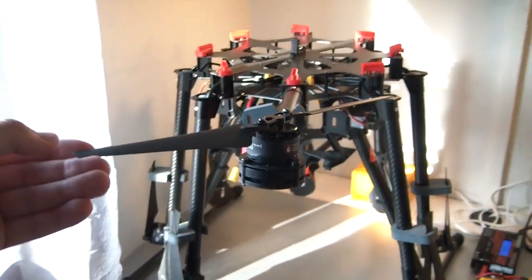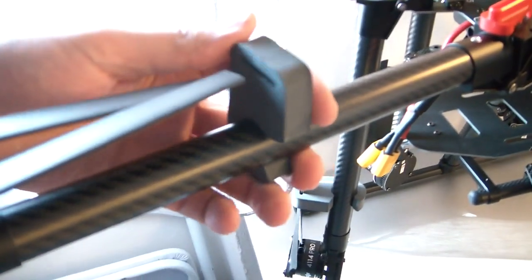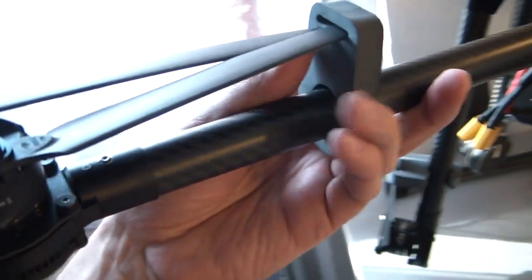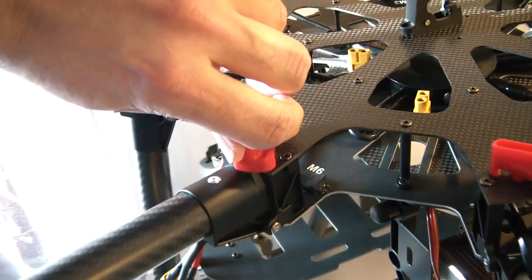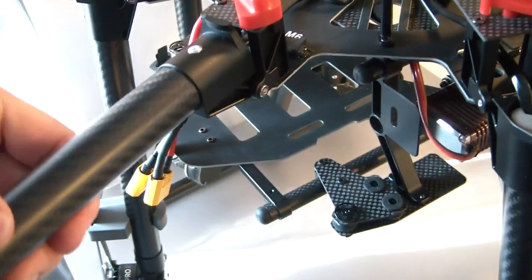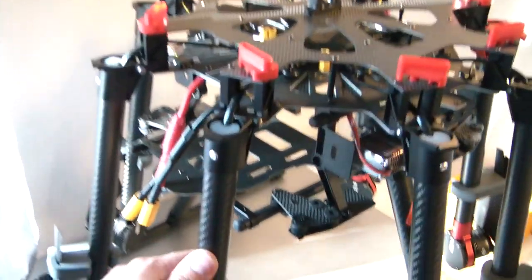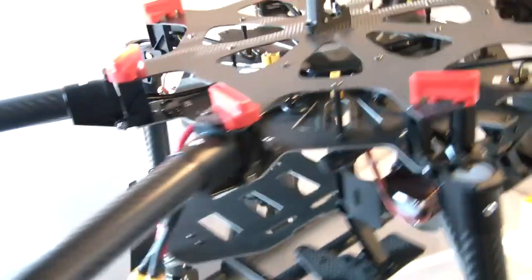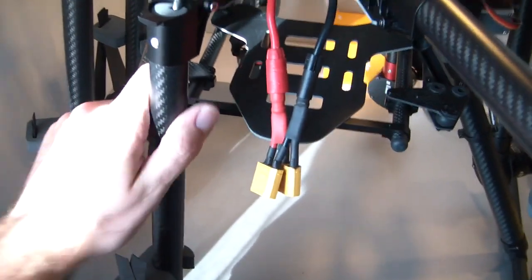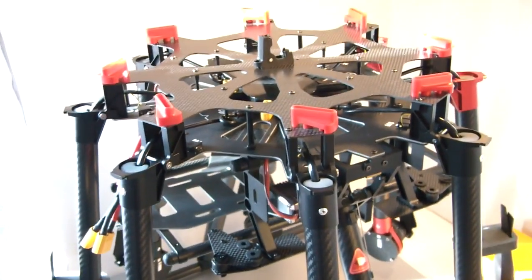Open up the propellers and you're ready to go — at least hopefully, because I still have to install the flight controller. When you're done flying, you just fold it back together very easily. Down here you have a lot of space for the battery, and in front for the camera, which hasn't arrived yet because we had some problems. We ordered the Zenmuse Z15 from DJI and want to use the Nexus 7.